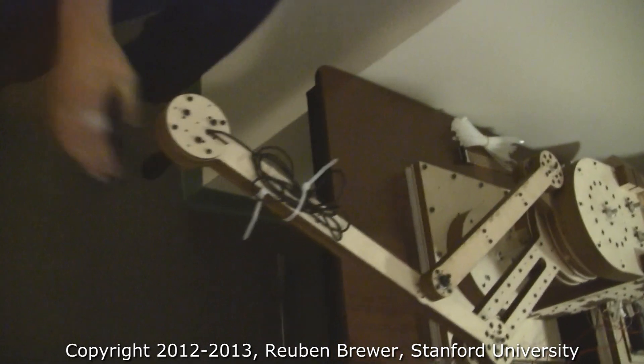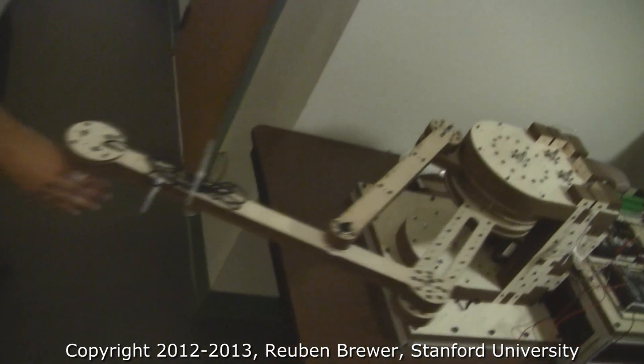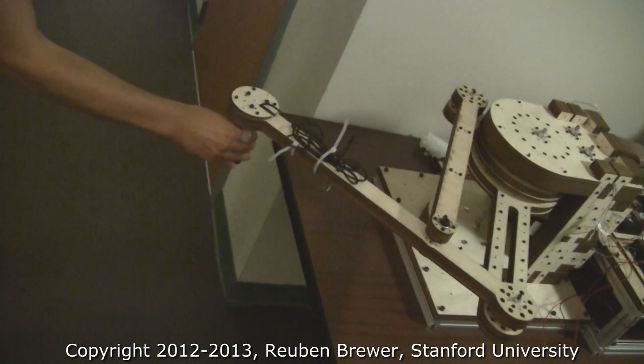So Fidel, would you mind please demoing it for us? It's a perfect circle, no matter what you can do.